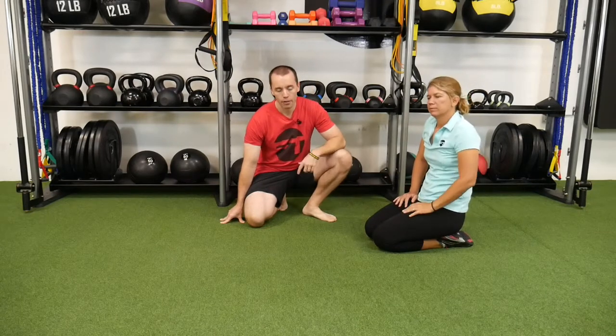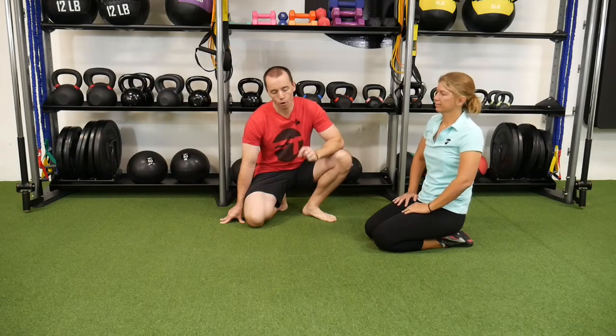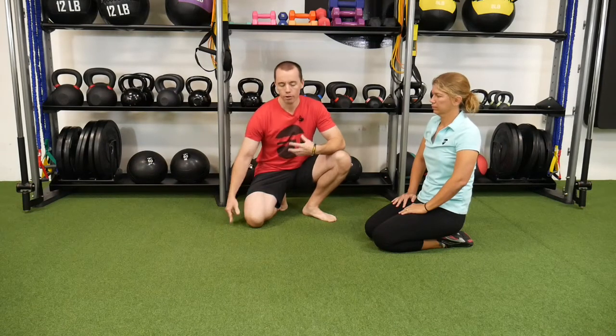So that's the plank. The next exercise is what we call a bird dog. The bird dog's main goal is to teach core stability while we move other parts around it. The lumbar spine is here to stabilize our core, and then the thoracic and the hips and everything else move around that stable core.